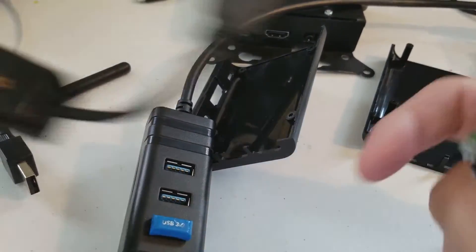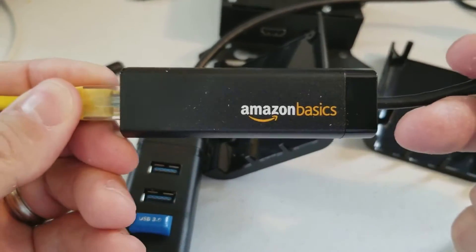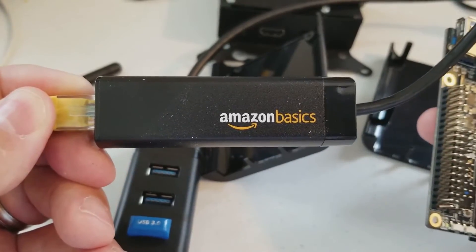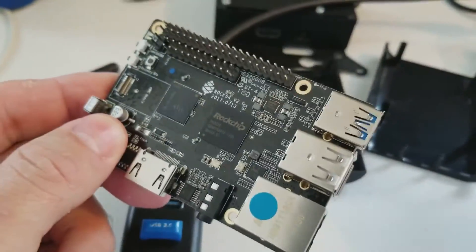There's also — this is a favorite of mine — Amazon Basics Gig Ethernet. It works on a Mac, works on other devices. I will definitely have to test these out and update the annotation to let you know if they work or not. Alright, back to the case.